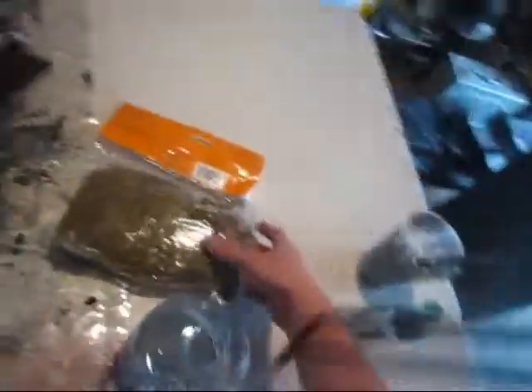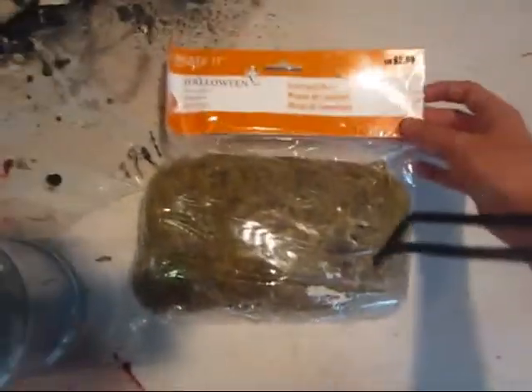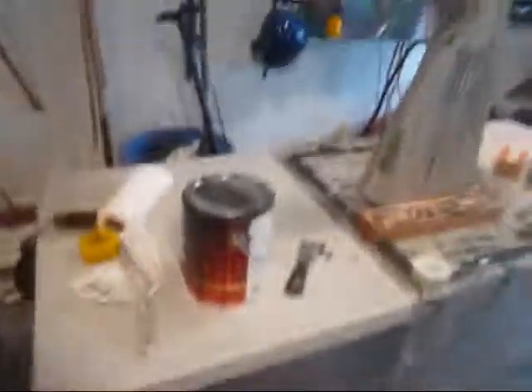What I recommend everyone does to their tombstones is use this stuff — it's Halloween graveyard moss, one foot for $2.99. It was on sale at about 30% off. It's so realistic; it looks exactly like moss.